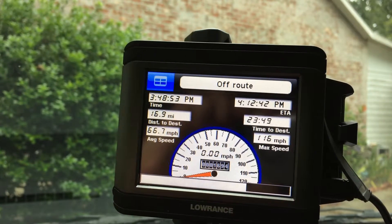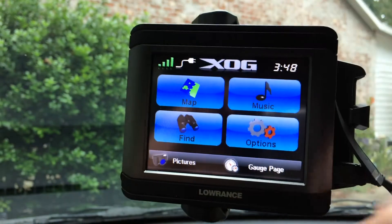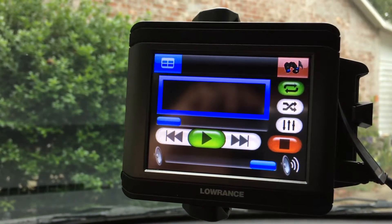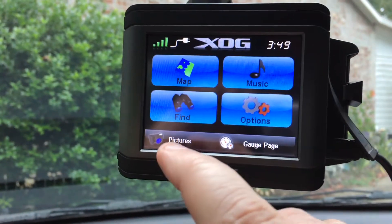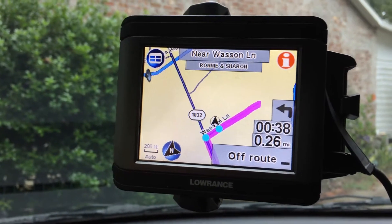There's some route already put into it, but everything does work fine. It's got a music player — I don't know if there's music on this thing because you'd have to load it up somehow. And here's the map again, so yeah, no issues at all with the function of it.